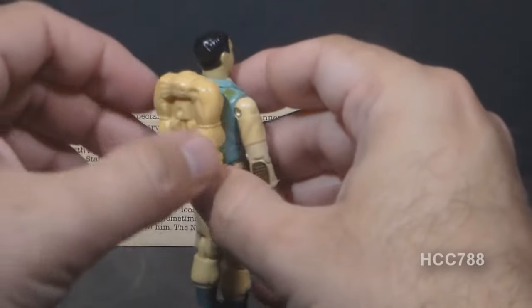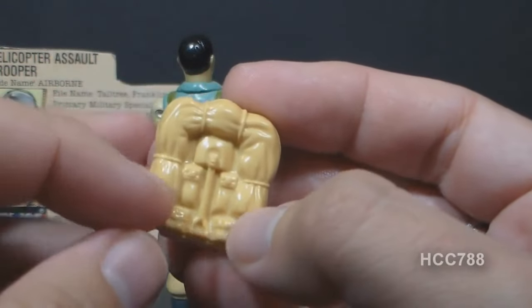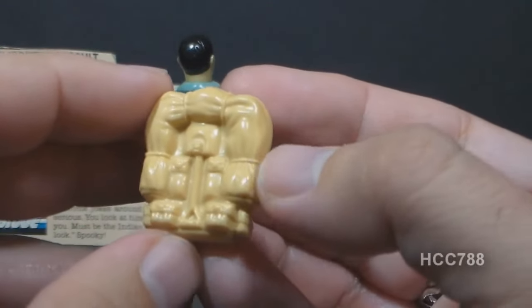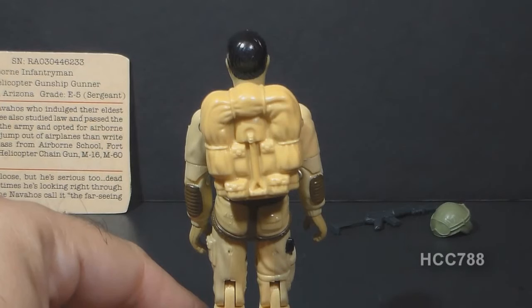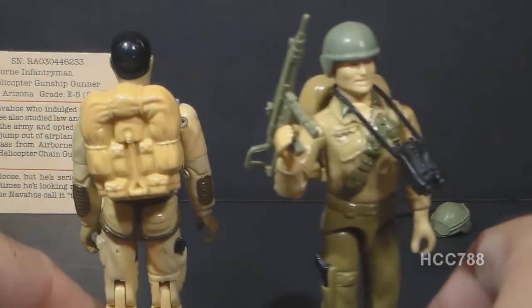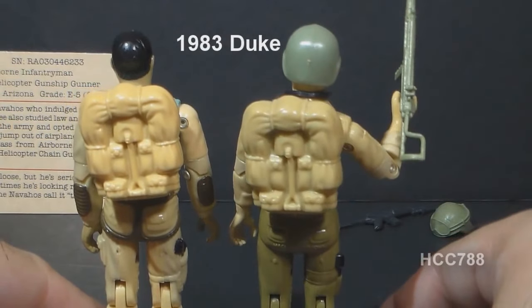Let's look at Airborne's backpack, and I also really like this backpack. It has a sculpted bedroll and an entrenching tool. When we were kids, we used to pretend these backpacks were parachutes. Airborne's backpack, like his rifle, was very popular and got reissued many times, and sometimes the reissues were almost identical to the original. For instance, Duke came with the same backpack in almost exactly the same color.